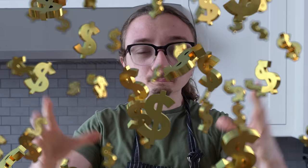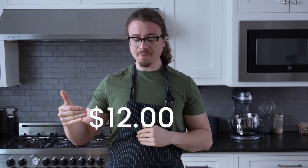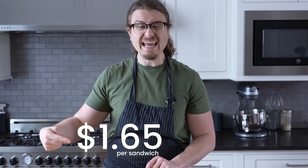Wait a minute, are we not going to talk about how sandwiches are kind of overpriced? The average sandwich costs this right here, but I think we can take that price to this per sandwich. That is way cheaper.